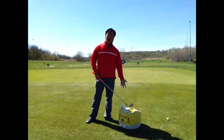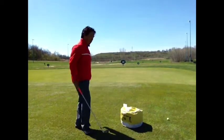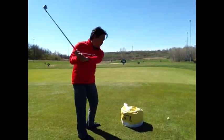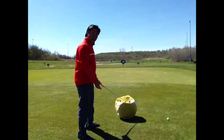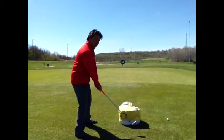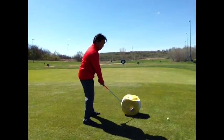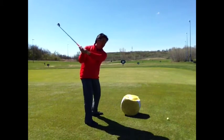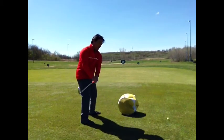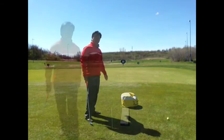A second drill is using an impact bag or a head cover — something that you can hit that doesn't go very far. Someone who tends to come over the top or is a pull hitter will hit the bag left. So what you're looking for is a swing that will hit the bag straight forward. You want to work on getting the path of your swing a little bit more down the line.